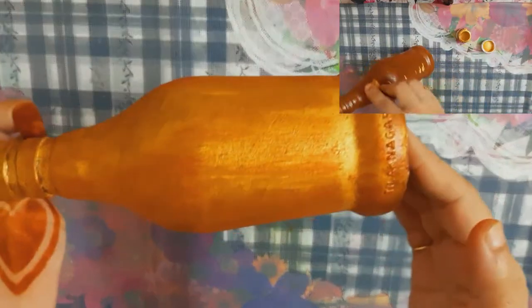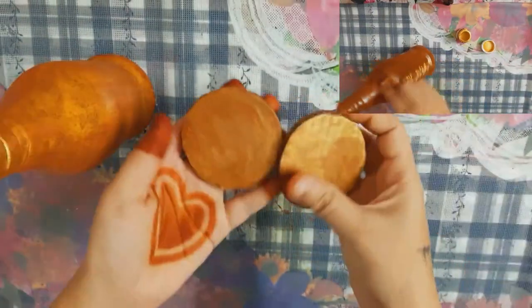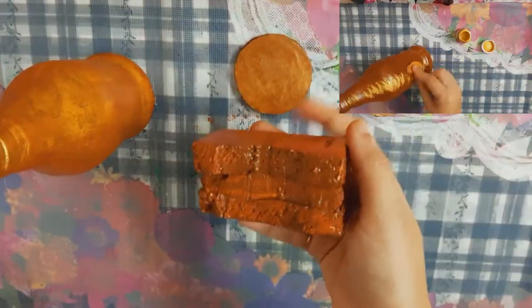It is dry. Tap the golden shade on the top of this, so it will dry. You can touch all the pieces.